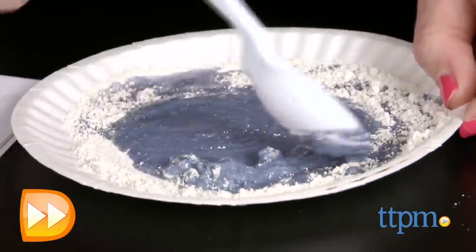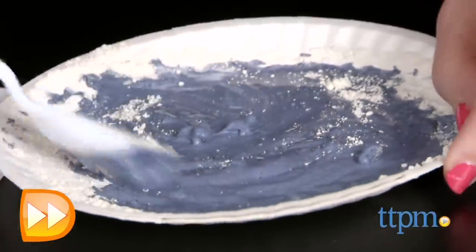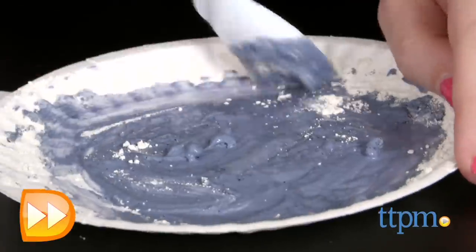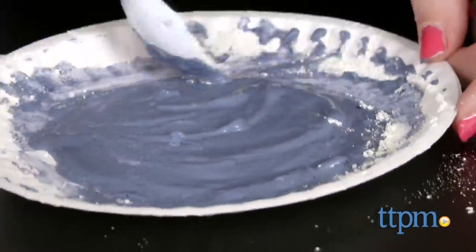You'll need to mix equal portions of the powder with water to create your paint mixtures. We used about a tablespoon of each, which makes a pretty sizable amount of paint to work with, while there is still plenty left behind for repeat play.